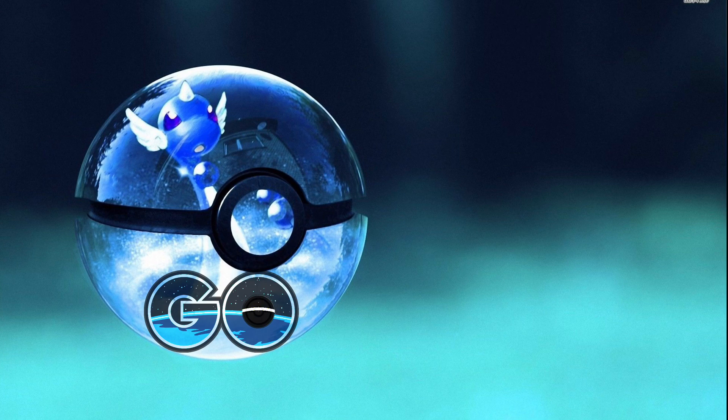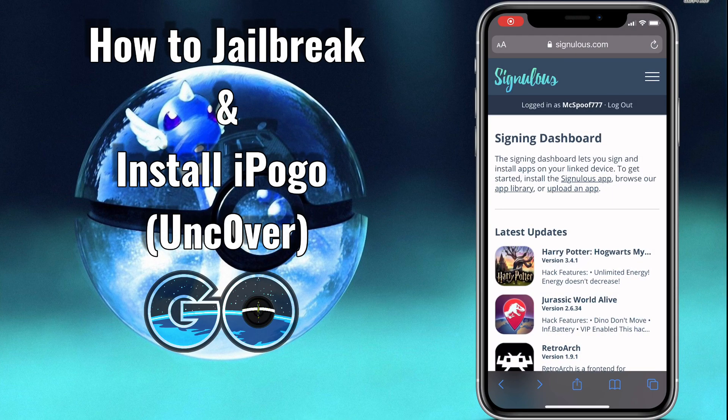In this video I'll be showing you guys how to jailbreak using Unc0ver, and after that we'll also be installing iPogo — so this is kind of like a two-for-one guide.